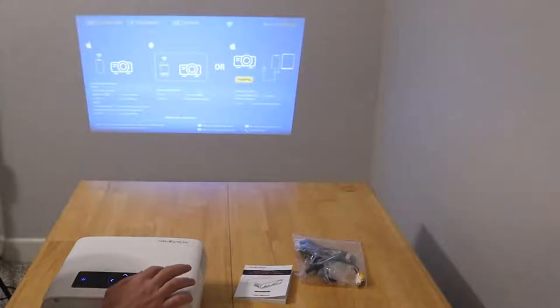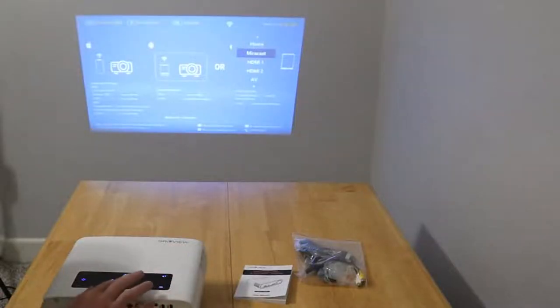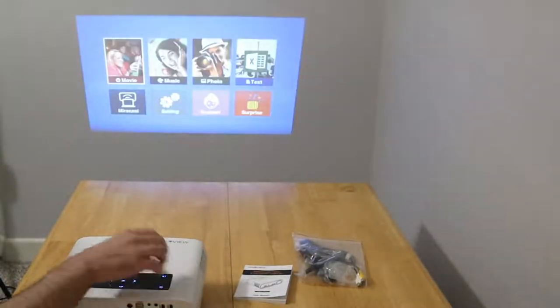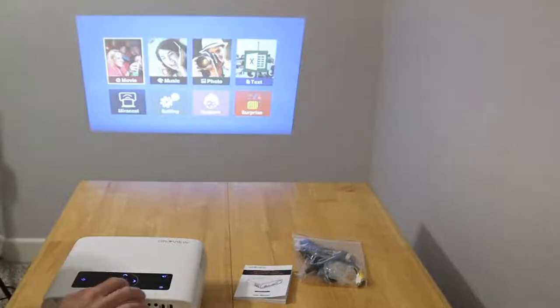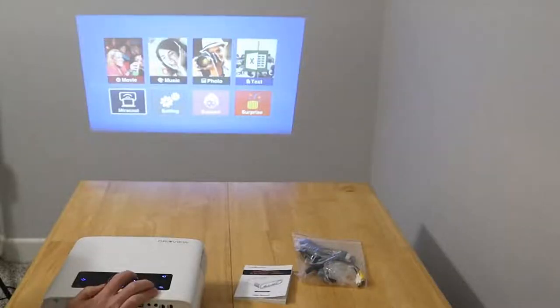We also have the projector button in the top right corner. We can press that to switch between mirror cast, home, HDMI one, HDMI two, and AV. The home screen lets you browse movies, music, or photos if you have a USB thumb drive plugged in — it'll load up the corresponding files. I'm doing everything off my Fold 3 right now. Let's take a look at the other settings they have here.